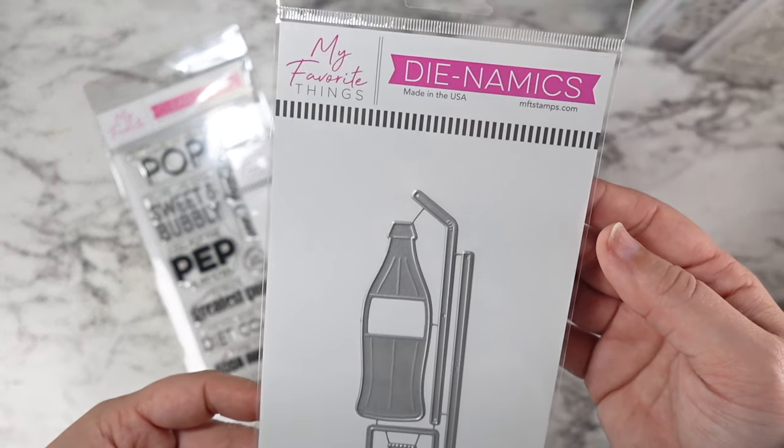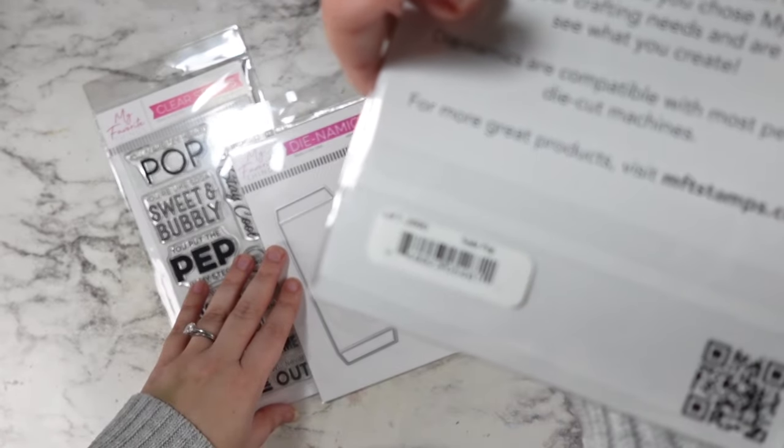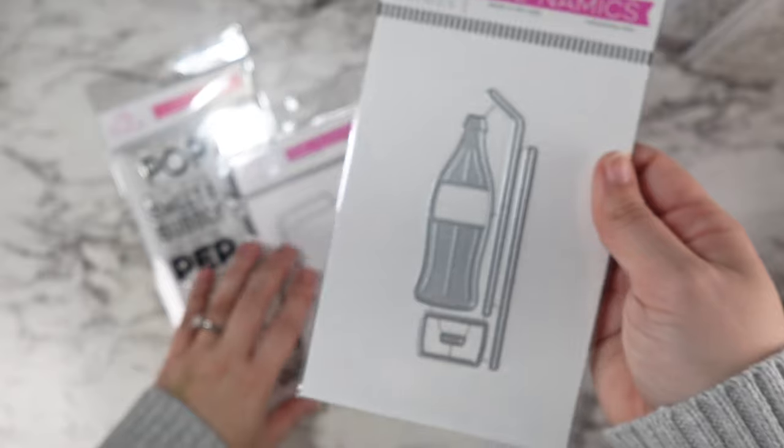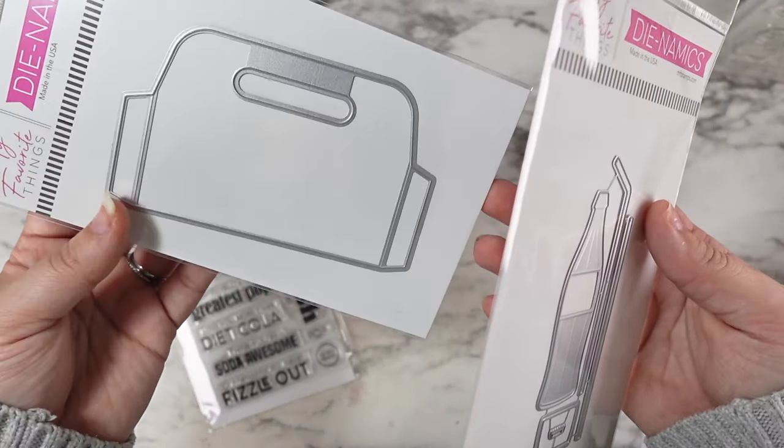Hi friends, this is Caitlin. Welcome back to my channel. I know it's been a minute and I'll fill you in on where I've been shortly, but I am so excited to be sharing some products from the new My Favorite Things release that is out today.